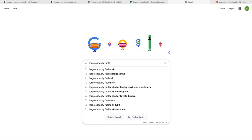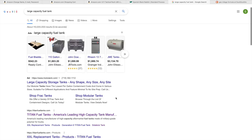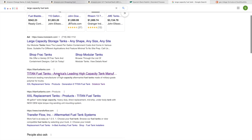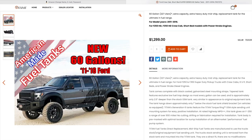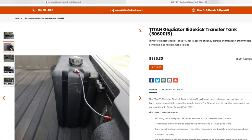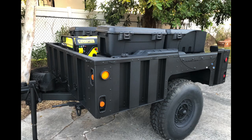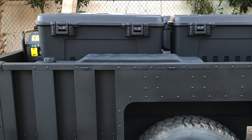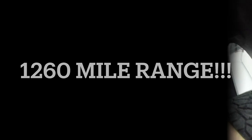So when we started researching ways to increase the distance we could travel before stopping, it didn't take long to discover Titan, the industry leader in high-capacity fuel tanks. For our needs, we chose a 60-gallon fuel tank replacement and two additional 15-gallon Sidekick tanks to go into our refurbished M1102 military tactical trailer. With the three additional 5-gallon fuel tanks, we now have a total of 105 gallons of fuel and a whopping 1,200 miles of range.